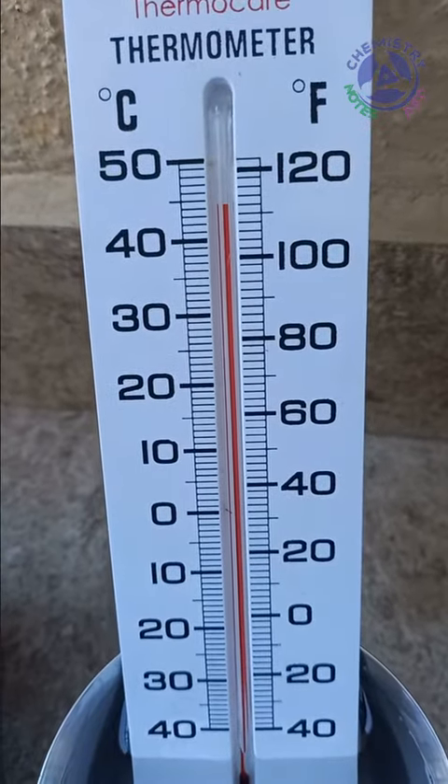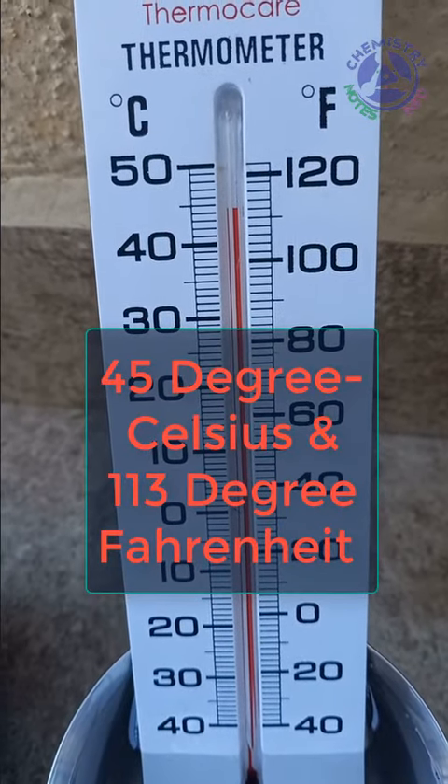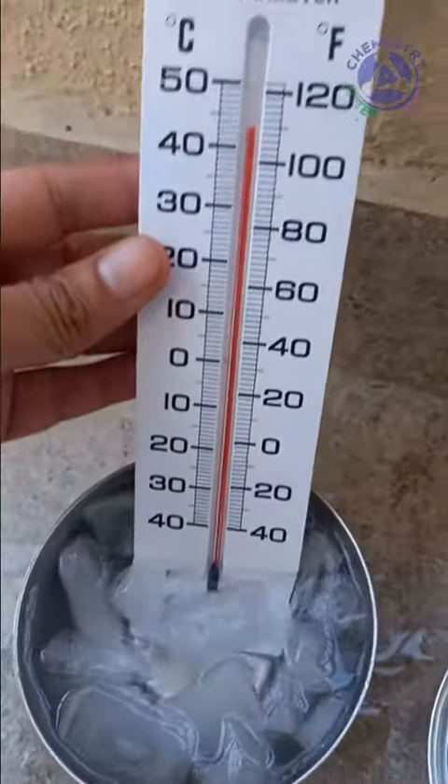In our case it's about 45 degree Celsius. Now we remove our thermometer from hot water and put it in cold water.